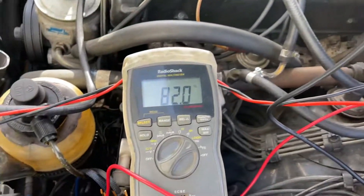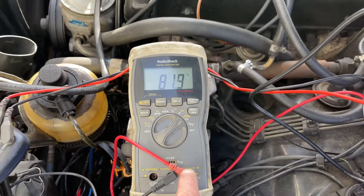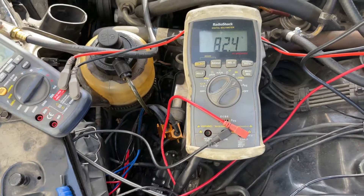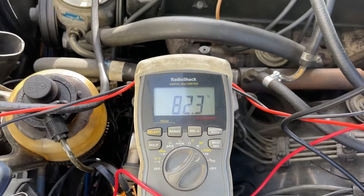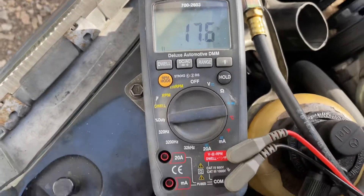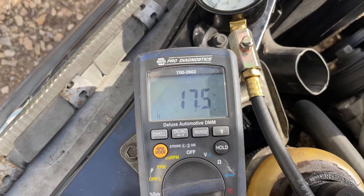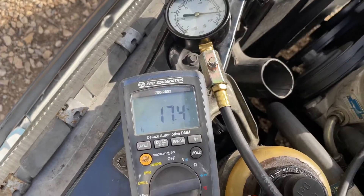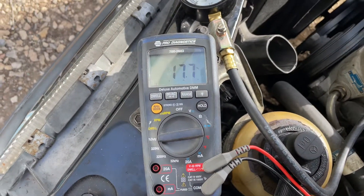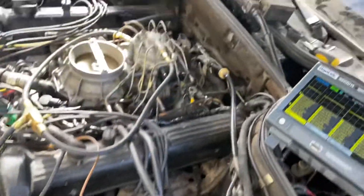Let me show you this: with the Radio Shack meter, when the positive lead is connected to terminal number one (the signal) and the black lead is connected to chassis ground, we're reading near 82%. The NAPA Pro Diagnostic, which is one of my favorite tools, shows us 17 to 18%. So with plus going to the signal on terminal one and black going to ground, this meter shows the negative duty cycle and this one shows the positive.